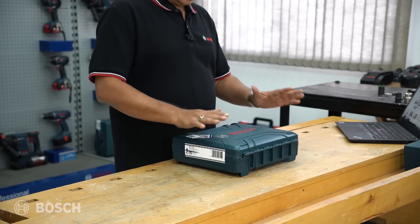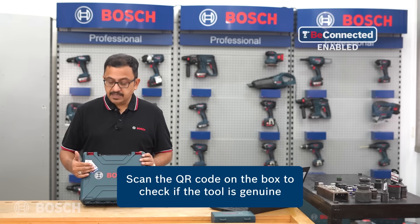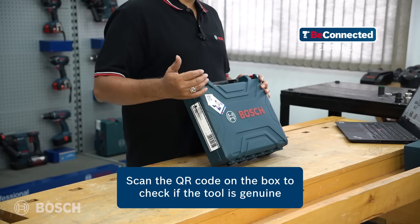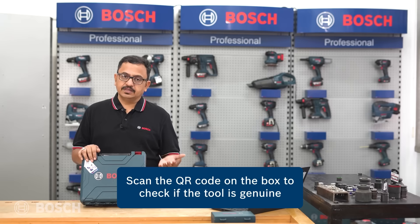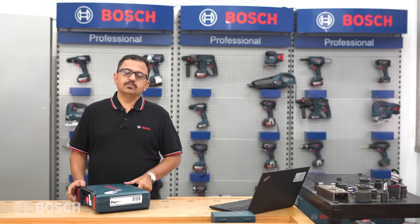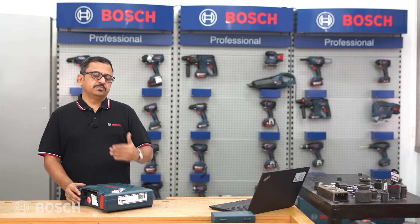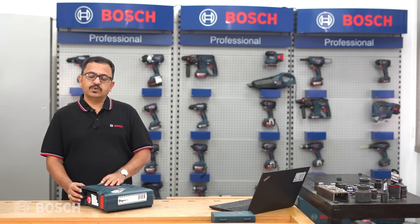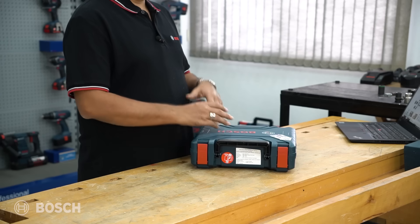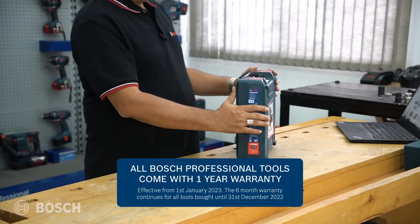It comes in a hard box - a pretty solid hard box that you can carry to the worksite. It has a Be Connected sticker with a QR code, which you can scan to verify the genuinity of the product inside. It also has a sticker indicating 33% more capacity - the previous series of batteries were 1.5 ampere-hours, while the current ones are 2 ampere-hours, giving 33% more charge-holding capacity.